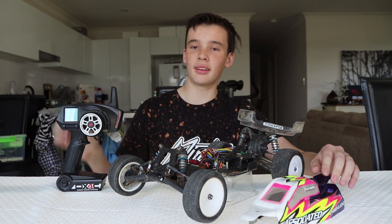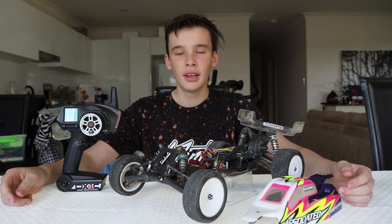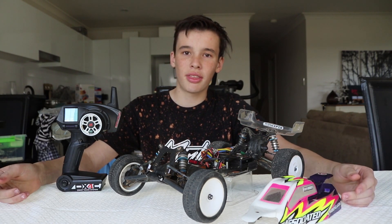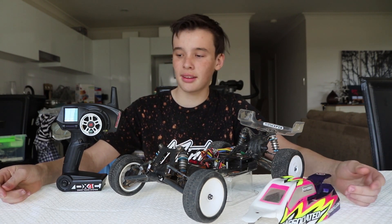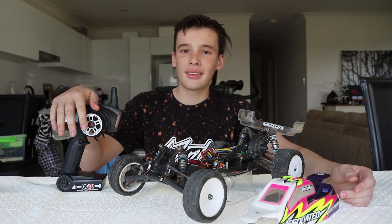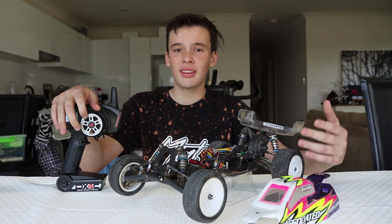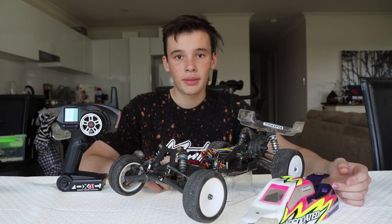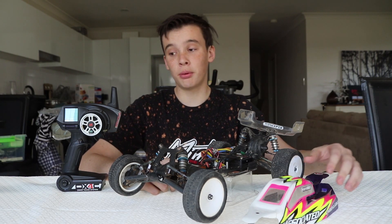So this is my controller — it's a Spektrum DX4C controller. You can pick them up for around $200, or you can get controllers for around $30; it just depends what you want. This one is more expensive because I use it for racing. What the controller does is send information to a part in the car called the receiver, which receives the information you put into the remote.